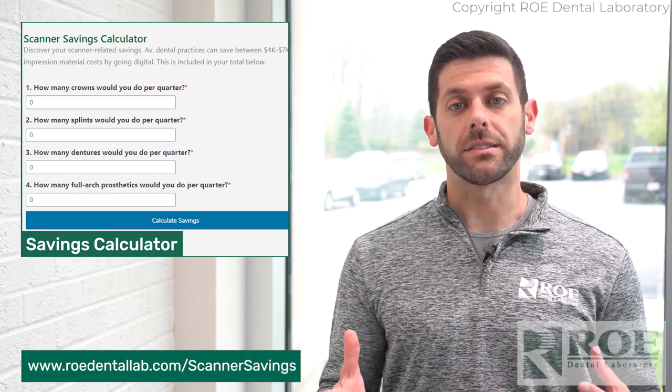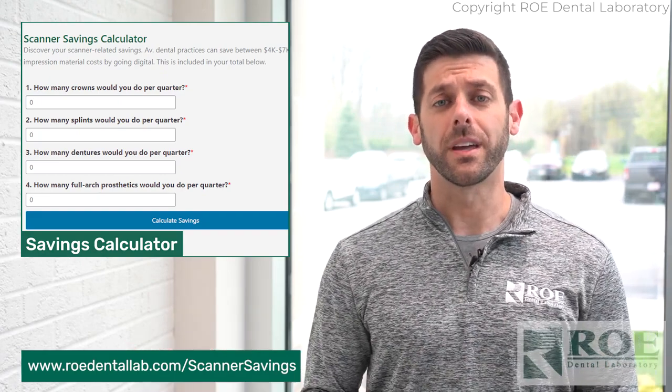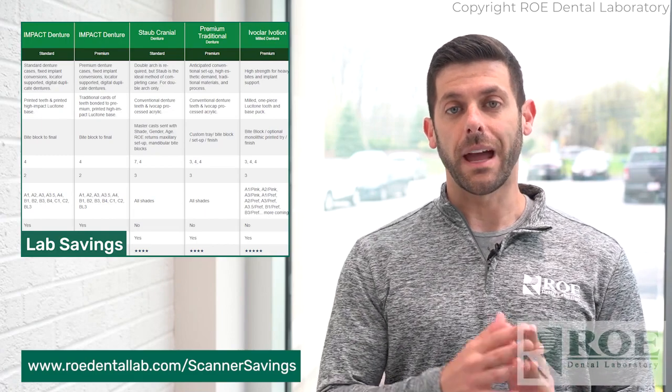As far as cost savings, obviously the one we've heard for the past 30 years: the impression. Of course, you're going to save on impression material with your digital scanner. Everybody knows that, but now there are also lab savings — not just with crowns, but with multiple products as well. So you'll have a lab savings.